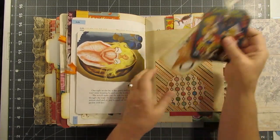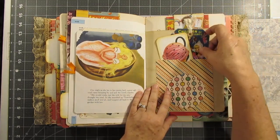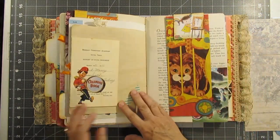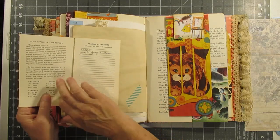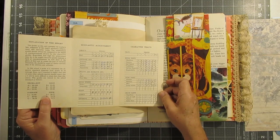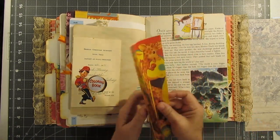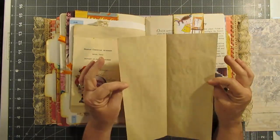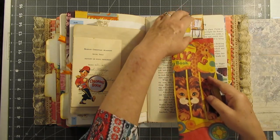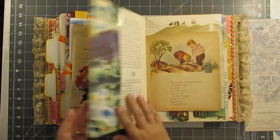And then this is another pocket. This is a report card — looks pretty good — and another coloring page, and another half-hidden paper clip. I love those paper clips!